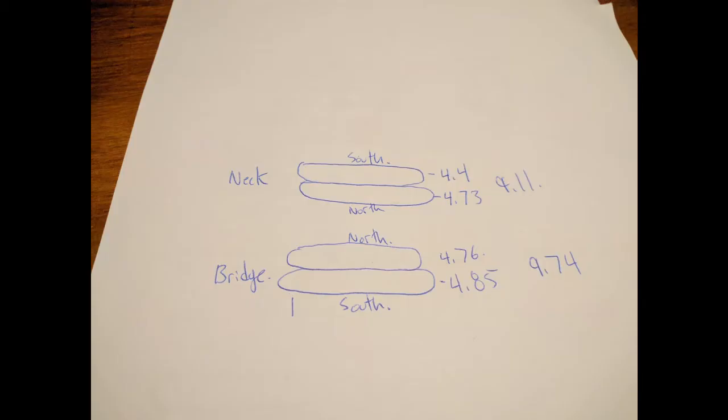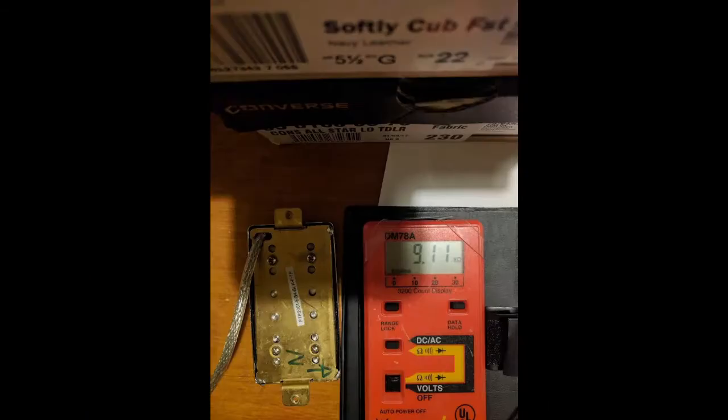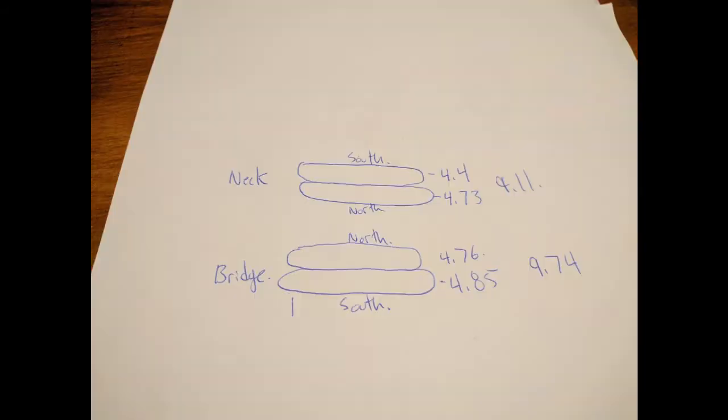Note the ohm readings of the pickups. The humbuckers are pretty hot for ceramic pickups — 9.74 for the bridge and 9.11 for the neck. Split, they're on the weak side but very usable, and I still get a clean and twangy sound out of the bridge. The neck totaled 9.11, neck north was 4.73, and neck south was 4.44. I chose north bridge and south neck.